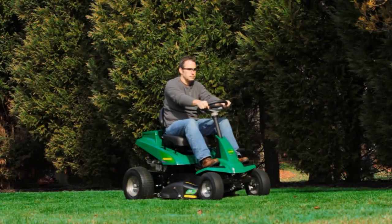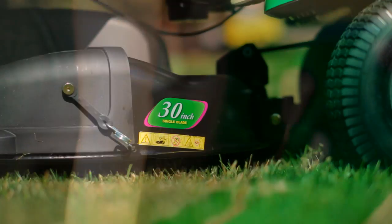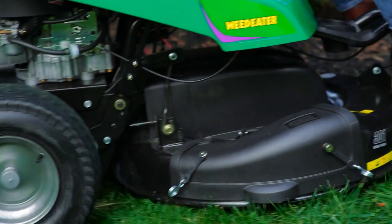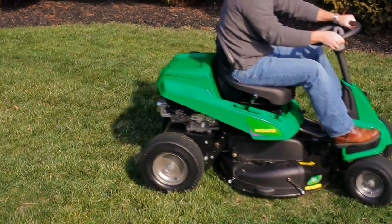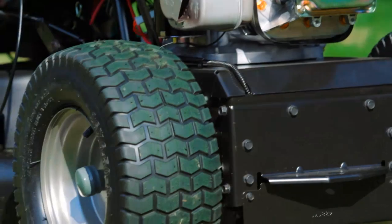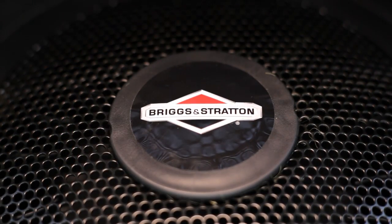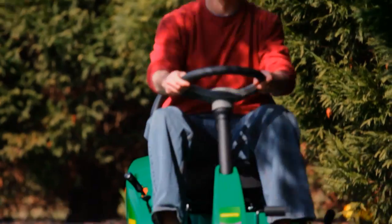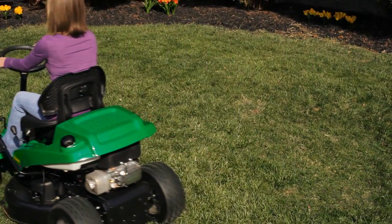Built from the grass up for years of reliable performance, the Smart Cut's 30-inch cutting deck has four easily adjustable heights for an even, precise cut. Responsive 16-inch rear wheels and a stable, agile riding platform help make yard work fun again. An efficient Briggs & Stratton 10.5-horsepower engine delivers plenty of power.